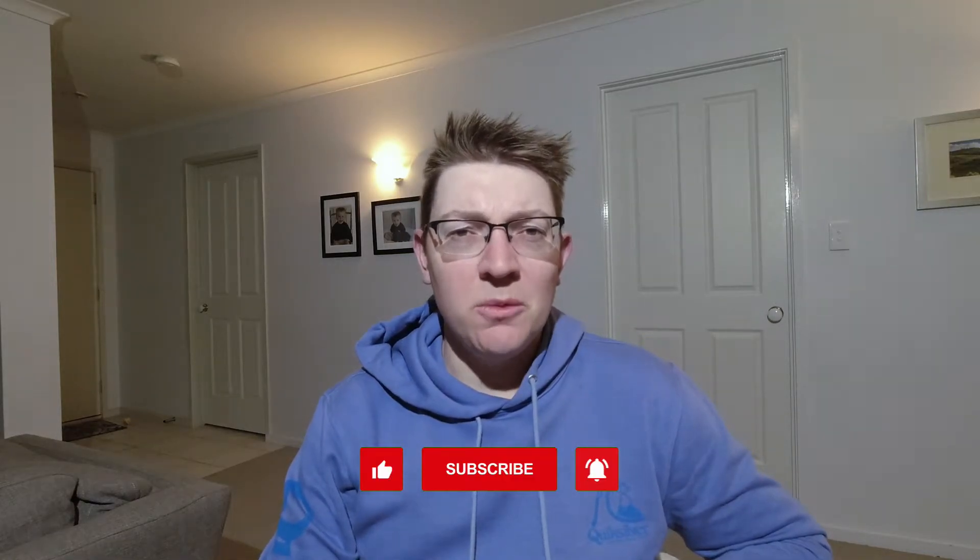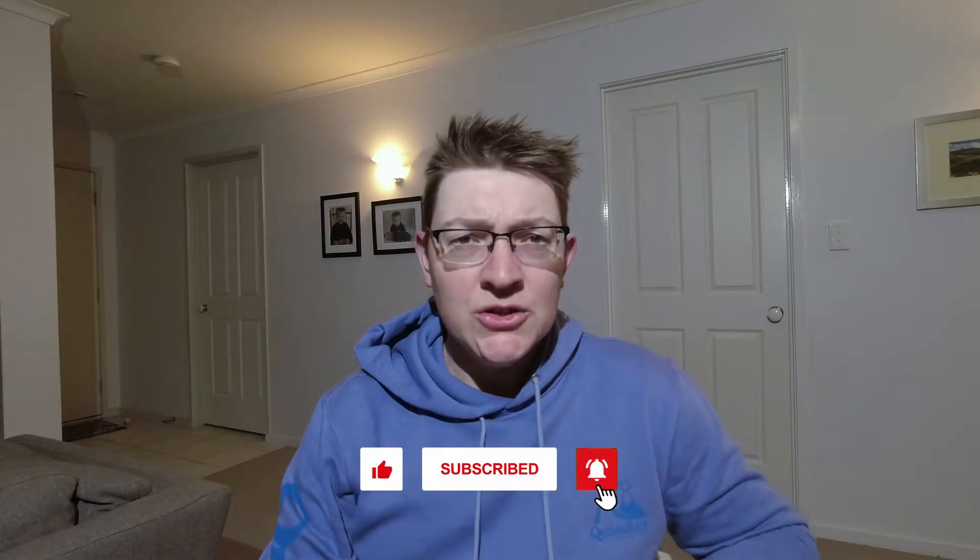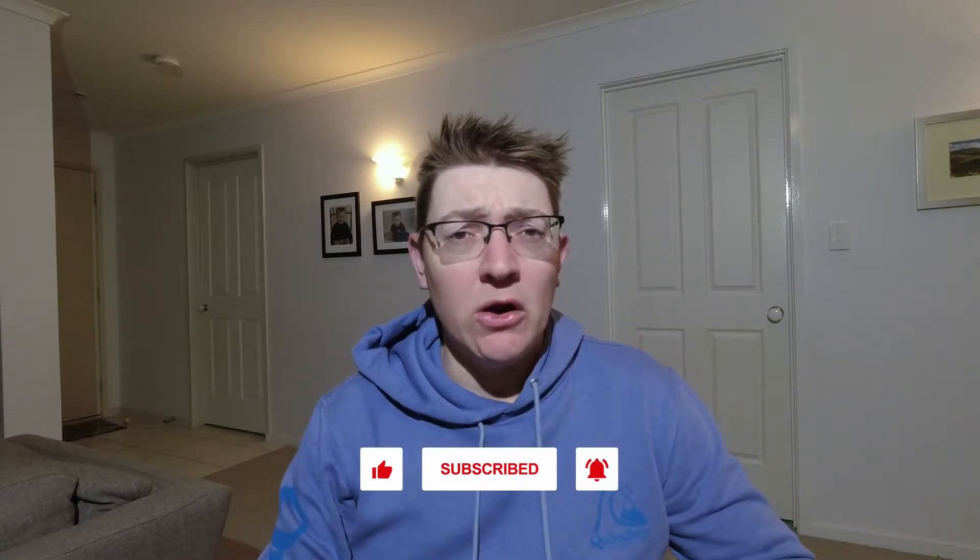Welcome back everyone, Aussie Dad Life. Got a quick video for you tonight on my running journey from an equipment perspective that I hope can help out any other beginners with their journey if they're starting to run or just in the middle of that initial kickoff phase.